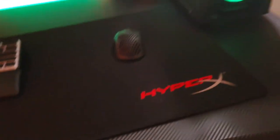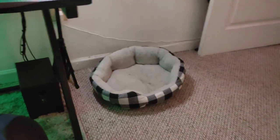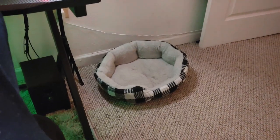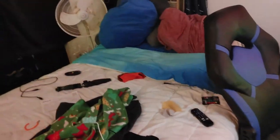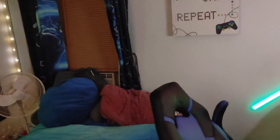I think that is it for the room slash setup tour. Right here it's pretty empty — this is my dog's bed, but like I said he's in a cage. So yeah, that is it for the room tour. I hope you guys enjoyed the video. Make sure you smash the like and subscribe so you never miss out on another upload. I upload weekly — I hope I don't disappear again like before. Hope you guys enjoy it and I'll see you in my next video.